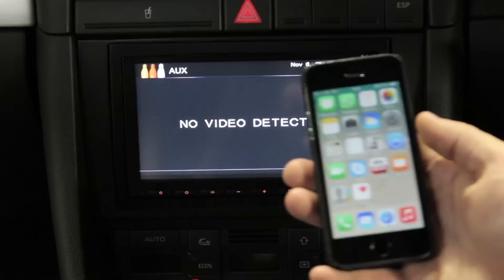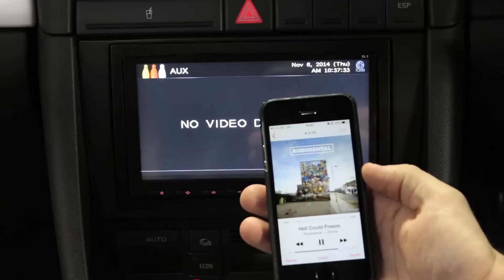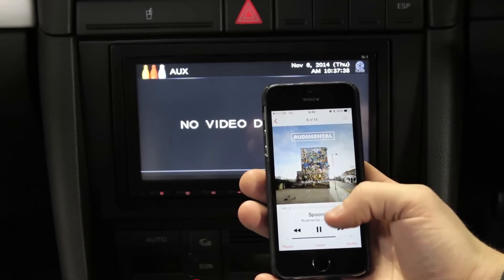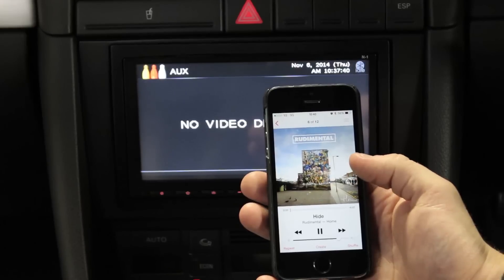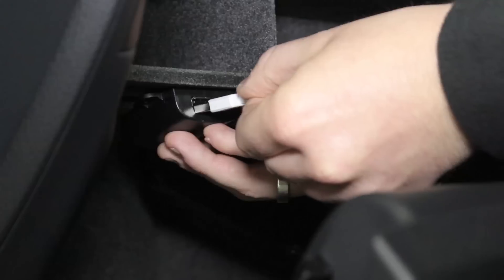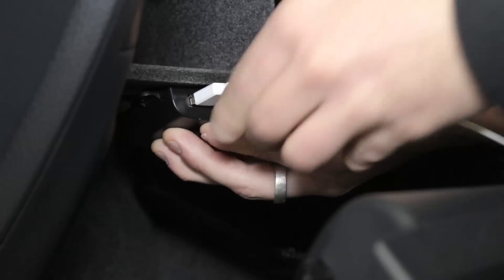Now go into your AUX menu and you will be able to stream music from your phone to your vehicle's car stereo. In addition, you can now use your USB port to charge your phone on the move.